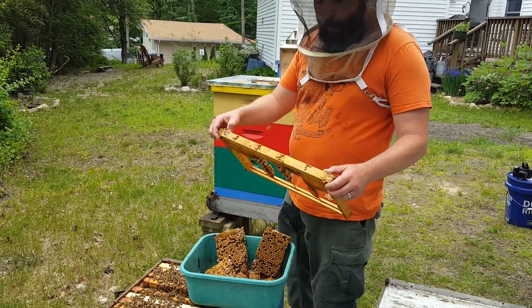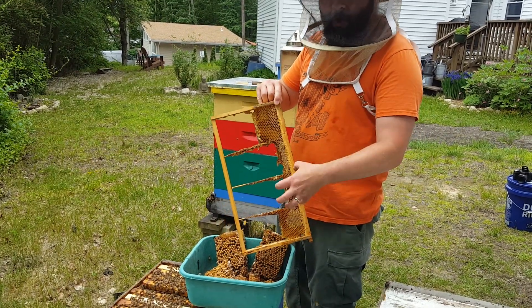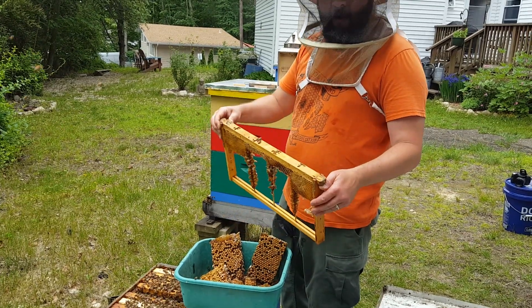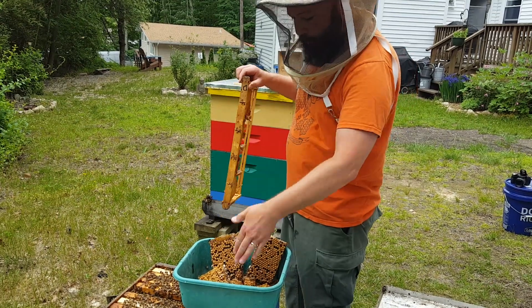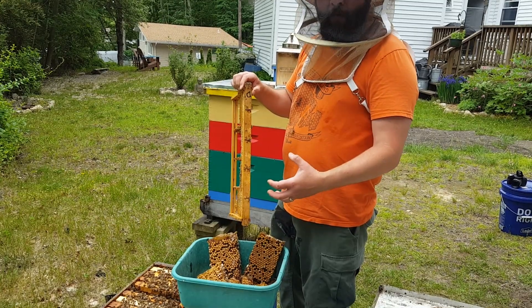It's easy, it's cheap. When you've got old junky frames where maybe the foundation got all chewed up in the middle and you're going to throw them out — just cut all the old foundation away, keep the frame, and now you can use that as a drone removal frame. And as you can see, I just put a 'D' on top so when I'm doing a quick scan, I know when I'm looking in here that's going to be my drone frame.